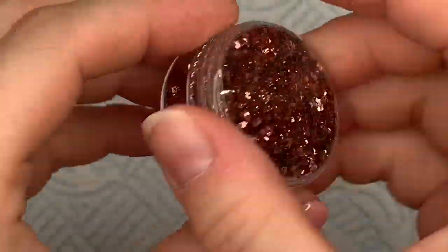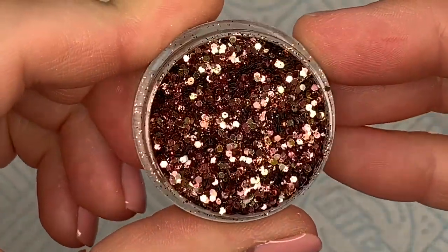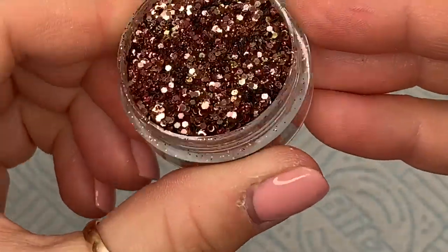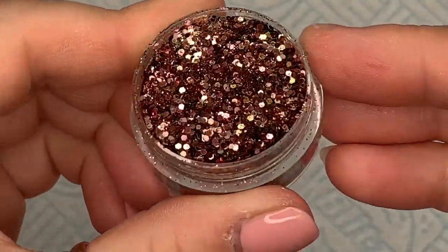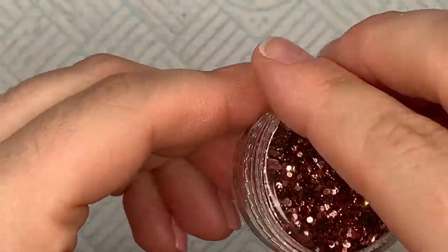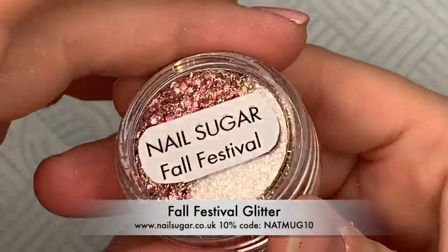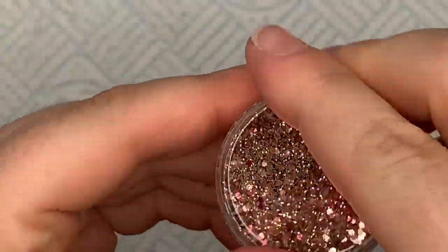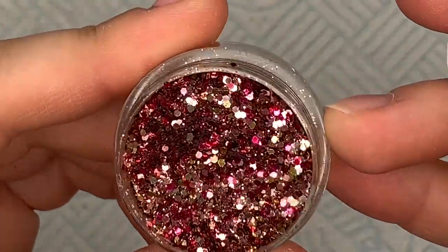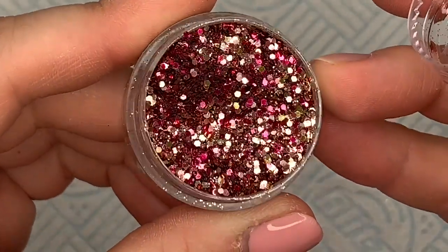The first one is called Praline, and this is a classic autumn color — browns and golds in here. These mixes are small chunky mixes, not the bigger chunky mixes, so they're going to be easier to work with if you're doing gel polishes as well. This one is called Fall Festival and it's got more gold tones and raspberry tones in it.